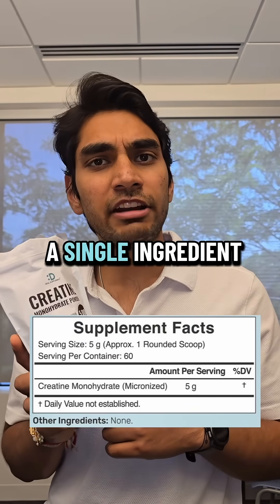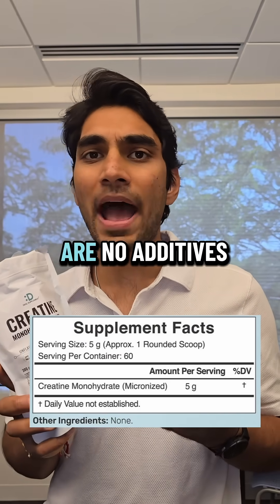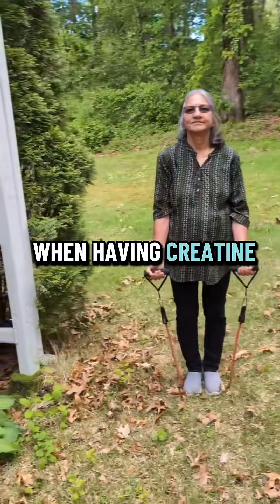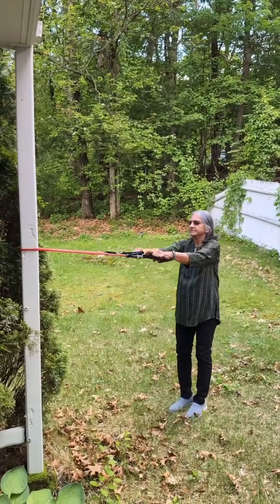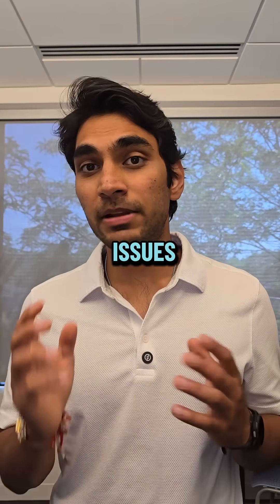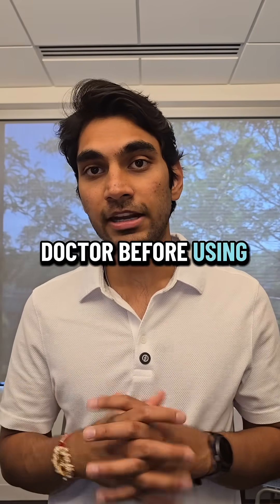I also chose a single ingredient creatine so that there are no additives in it. Remember to always do strength training when taking creatine, and if you're afraid of creatine, don't be — especially if you're diabetic. Also, if you have any kidney issues, please consult a doctor before using creatine.